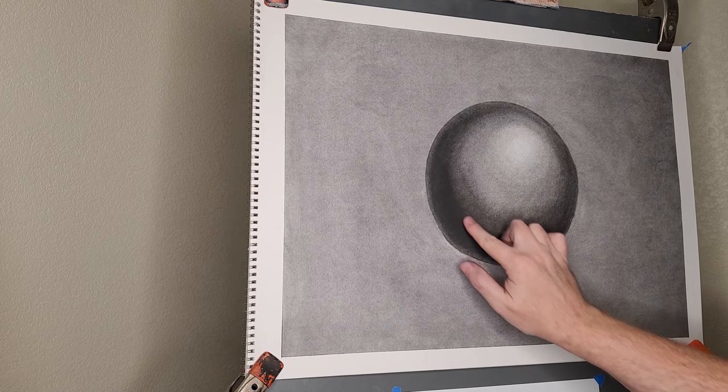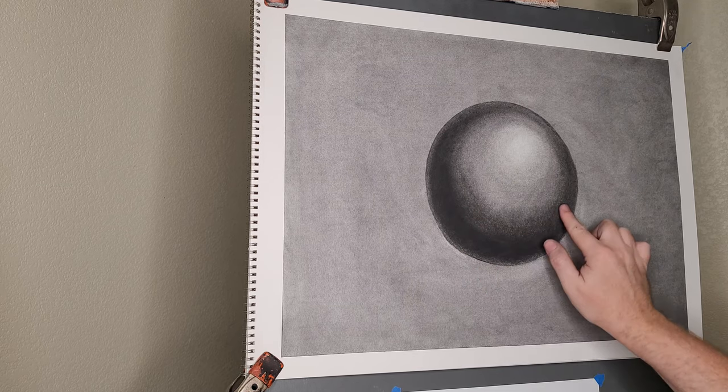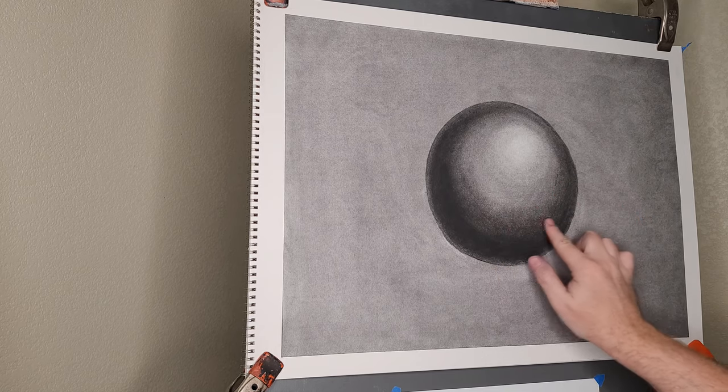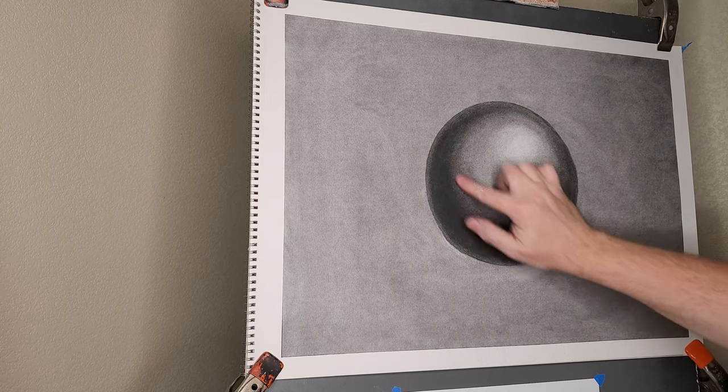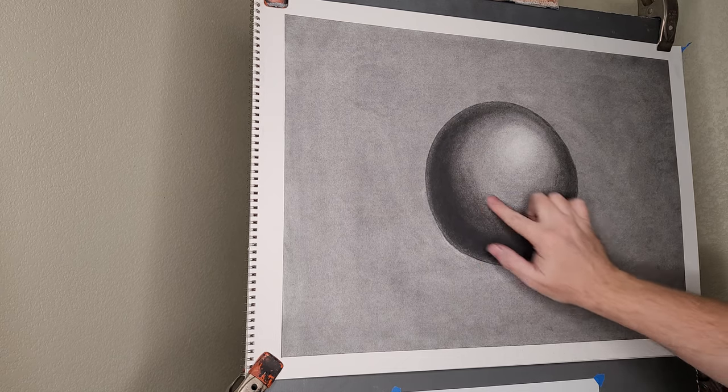I don't really like this area when I'm looking at it — it looks very spotty. You can tell that the oils from my fingertips have kind of made this texture that I don't like. It's a good idea when you're working with charcoal that if you notice your hands are sweating, keep a paper towel readily available so you can dry your hands off. I'm going to essentially repair this area because it's too mottled for my tastes.